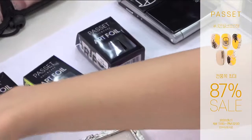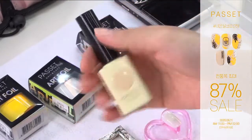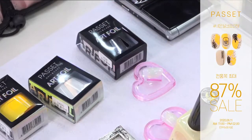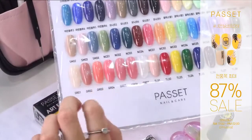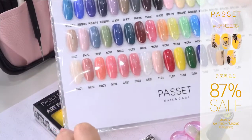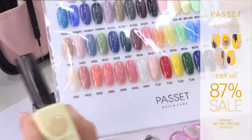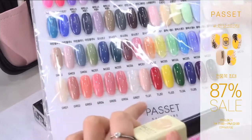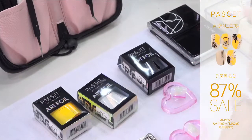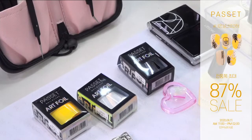그러면 아트를 한번 진행해 볼게요. 제가 준비한 컬러는 그레이스 컬러 GR01번입니다. GR01번은 시럽 네일 컬러인데요, 저희 파셋 컬러 중에서 가장 인기가 좋은 그레이스 시리즈입니다. 일본의 통젤 시럽 느낌을 플리시 타입으로 간편하게 바르실 수 있도록 만들어낸 그레이스 시리즈예요. 그레이스 시리즈는 1번부터 7번까지 있고요. GR01번으로 아트 표현을 해볼게요.